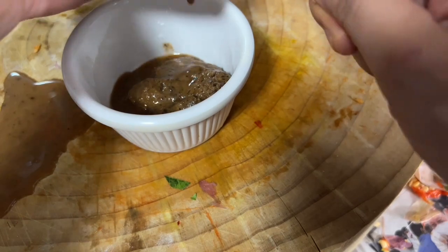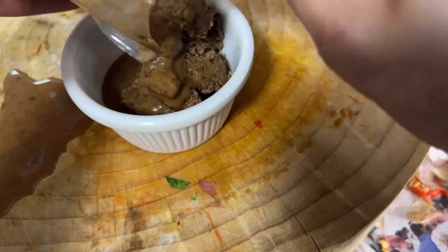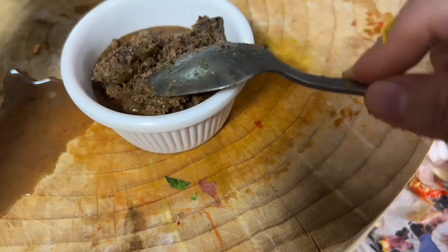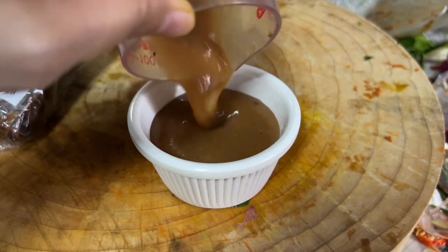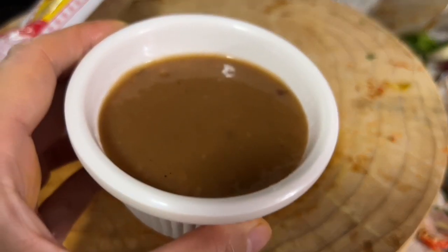This is kerisik — a toasted coconut with a nutty, caramelized flavor, and this is the secret to a delicious tasty beef rendang. I also have juice from tamarind paste, which will give additional flavor — sweetness and sourness — to the dish.